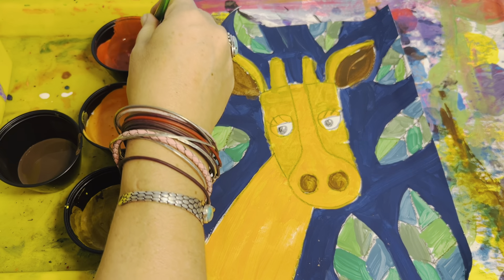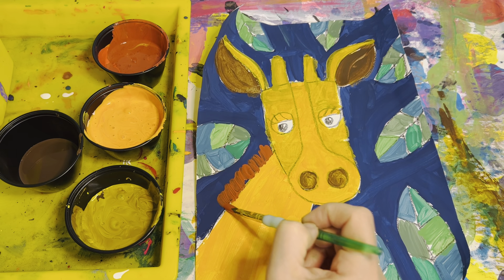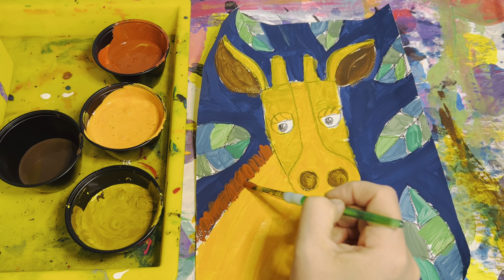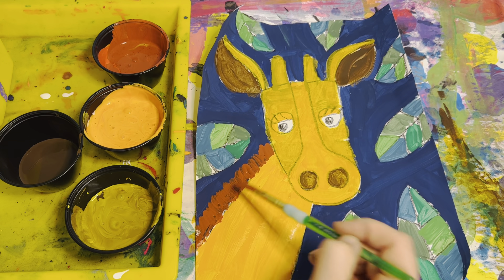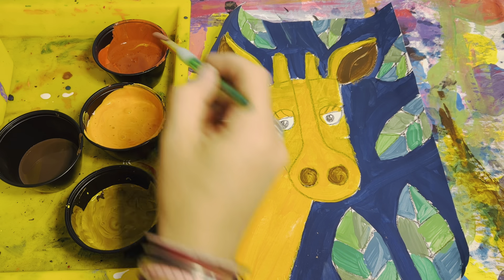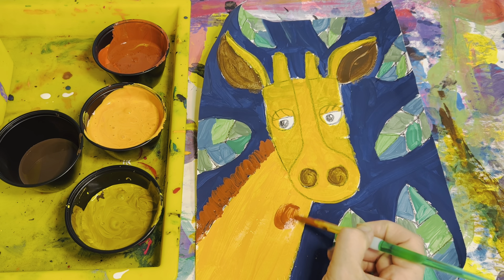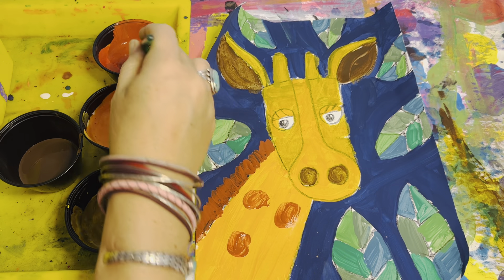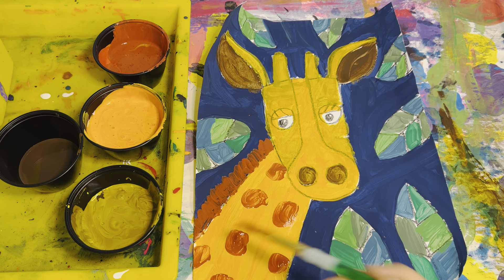Now I'm going to add the hair while this is still drying. So this is the red. I'm just adding short little lines coming off the back of his neck, not the front — just on this side. The shapes of our giraffe are very organic, which means it's not a square, it's not a rectangle — it's very round. It's like a round square is what I like to call it. I don't want to make them big because my giraffe's not that big. I don't want it in the face.